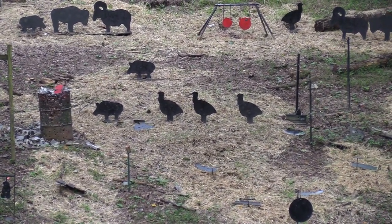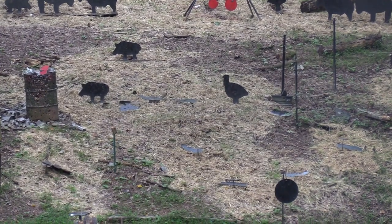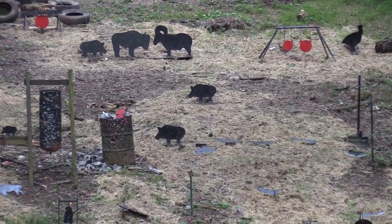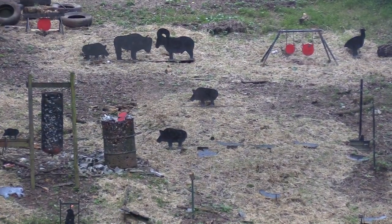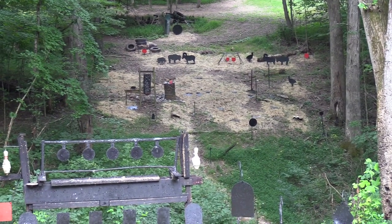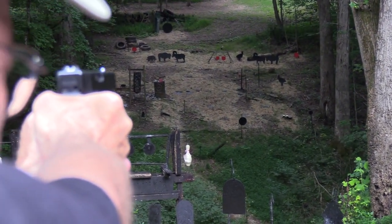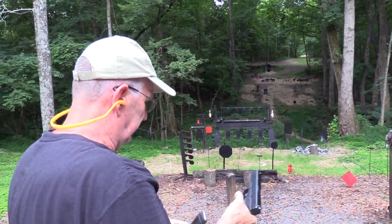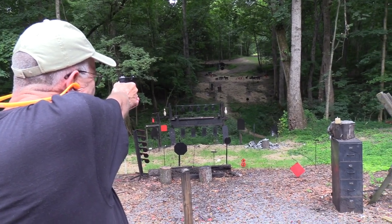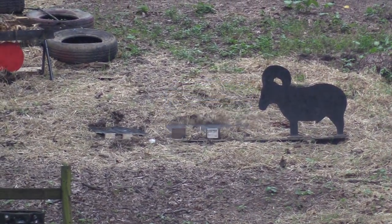There we go. Sorry Mr. Piggy — I'm going to get you too. And you too, Mr. Pig. Let's get that turkey over there. Two rounds left. We got a pig — let's go up there and get the pig on the top row. Mr. Buffalo! A little more ammo. It's kind of fun with this thing. These are known as powerful handguns. That's a 10 millimeter — a powerful round with good ammo, and there's a wide range of ammo.